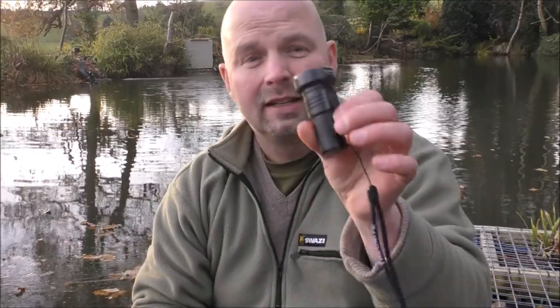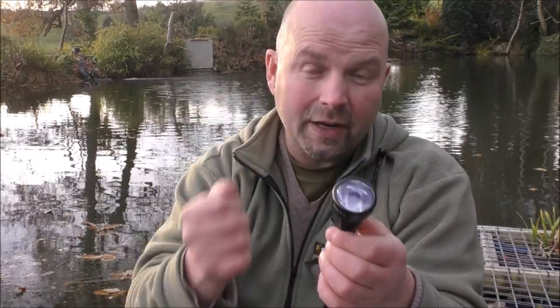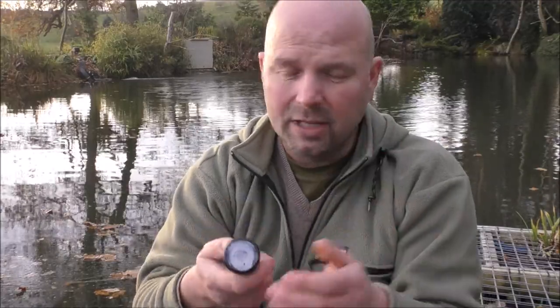And like its bigger brother, the little lad has a range of other settings as well — from Firefly, which is a really low setting that will last for days and days, all the way up to the turbo mode.